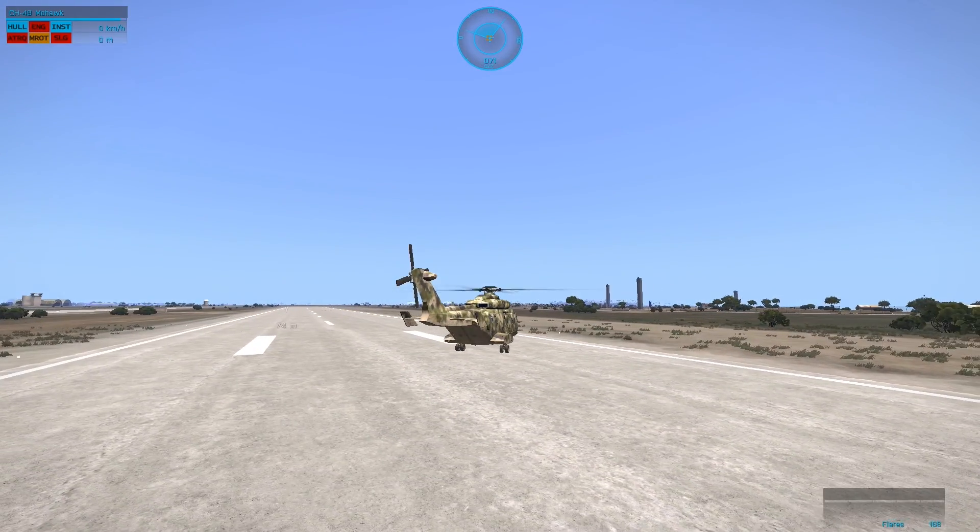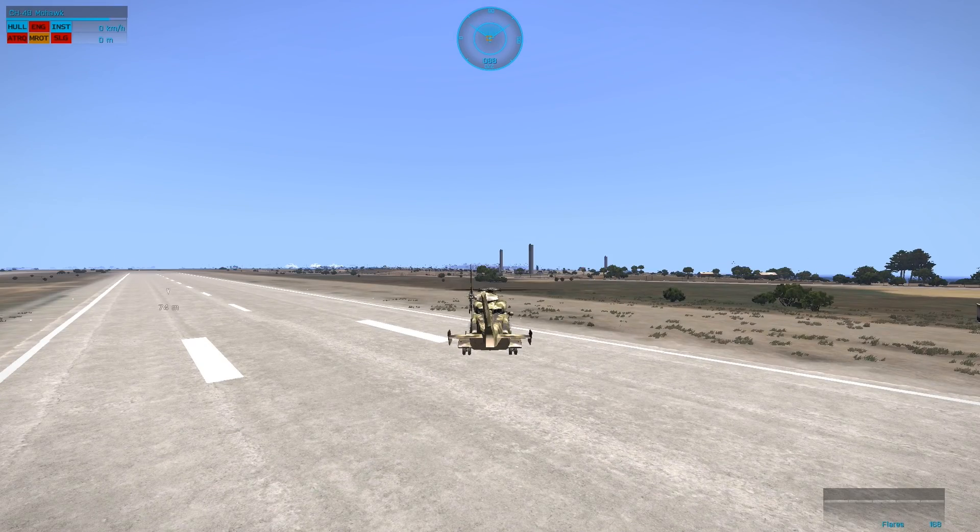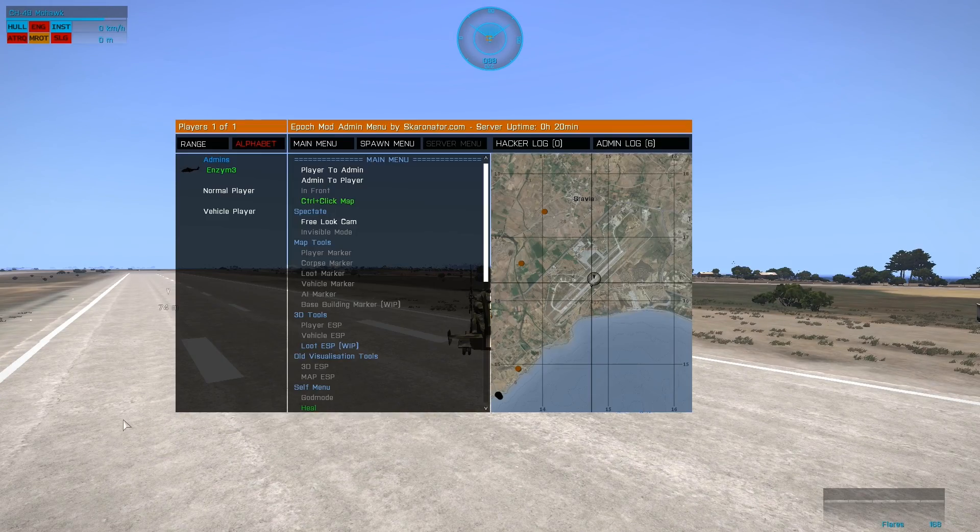Throttle up — okay, so it'd be a little bit higher for these big choppers, but you can see we didn't blow up. Let's try it one more time with some forward momentum.